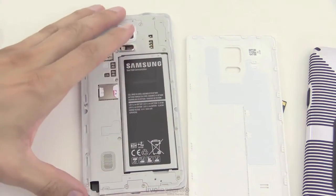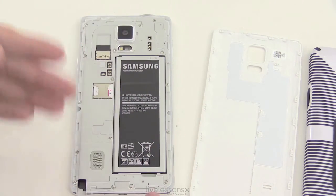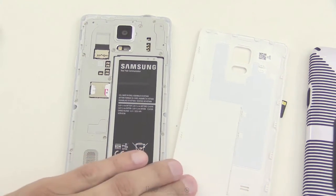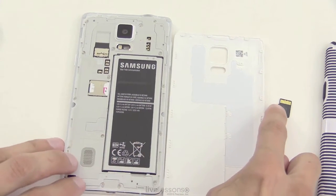Most of these devices, if you can get to them at all, are going to use a micro SD card — that little tiny micro SD card.